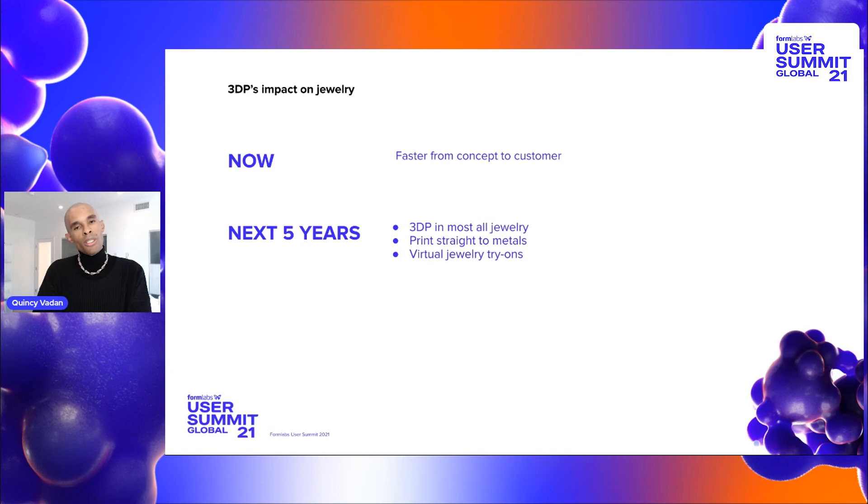I also see printing straight to metals happening in five years. We do have that technology, but it's not cost effective yet. I do believe that it will become cost effective, and we will literally just be printing out pieces directly on our printers, hand finishing those, and handing them off directly to clients. That's going to be a really exciting time and I'm really looking forward to that.